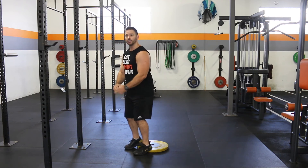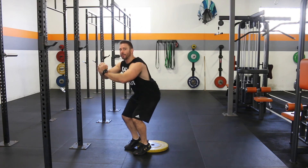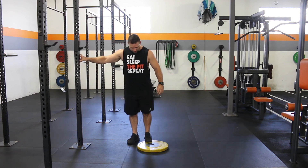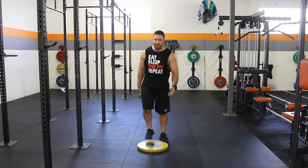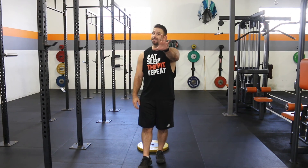Heels elevated, feet in nice and close. All the way down, three quarters of the way up — so we're not going to lock out, we're going to stay nice and low. We're going to do 20 there. Once we've done our 20, you might need a wall or something to hold on to. We're going to do calf raises — 20 on one side, driving right up onto that toe, 20 on the other side. Once we've worked through all of those, 30 seconds rest, repeat five times, and there's going to be a nice little intense lower body workout.